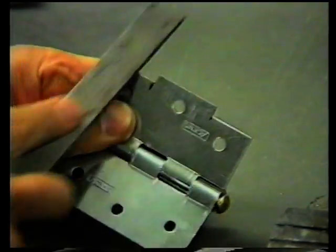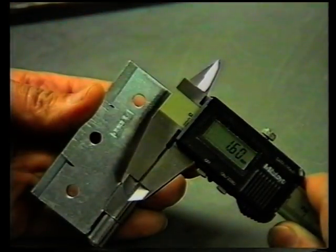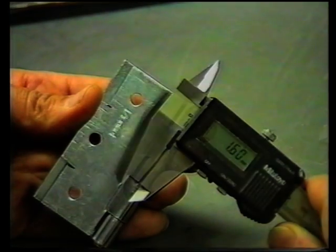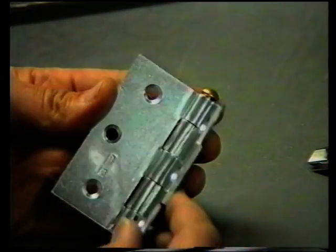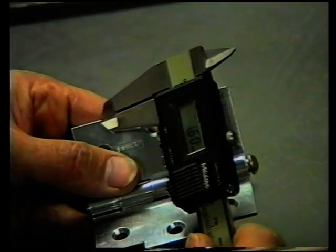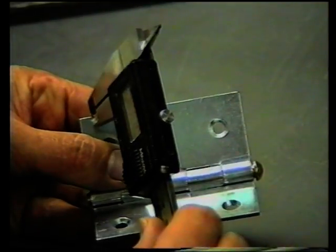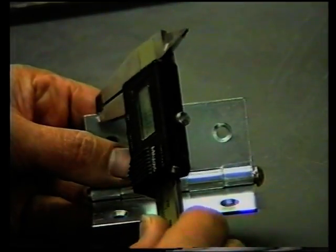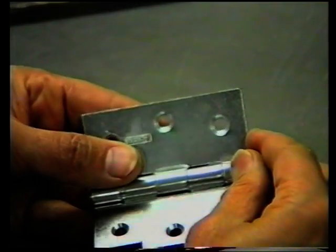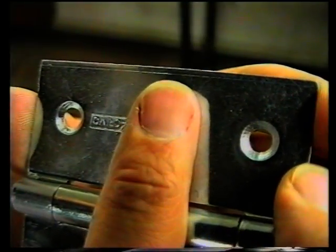The burr is taken off. The width of the piece cut off is 1.6 millimeters. We are measuring the width of the size to be broken off: 1.6. A line is carved into the door hinge to regulate the width of the blade cut.